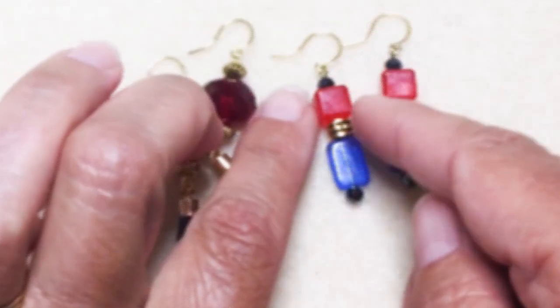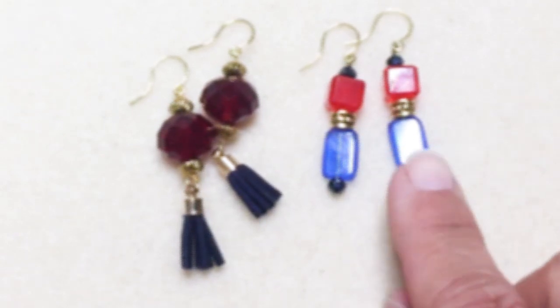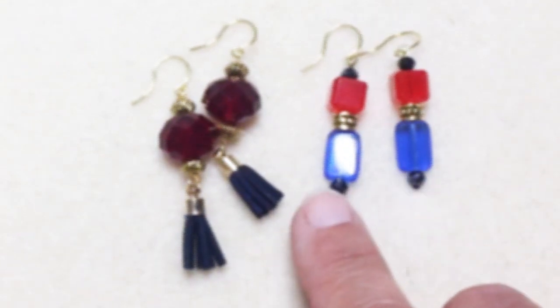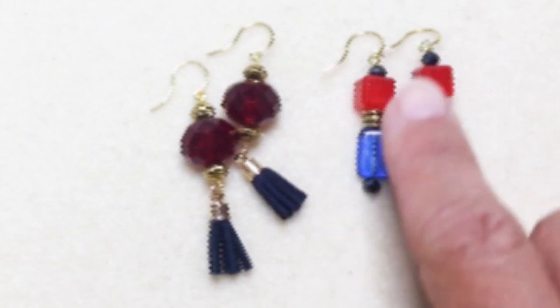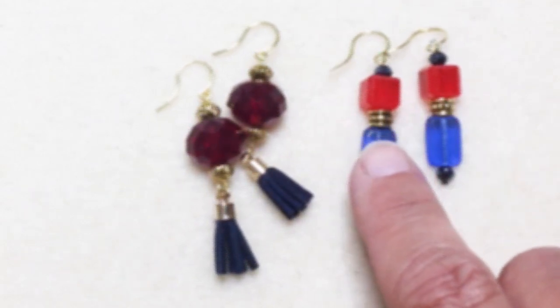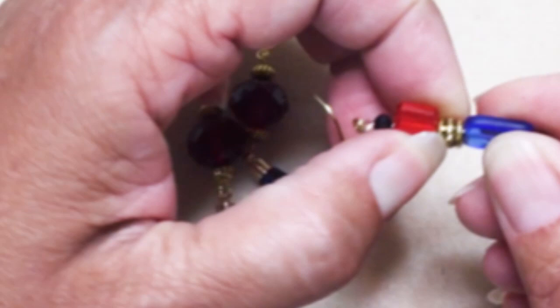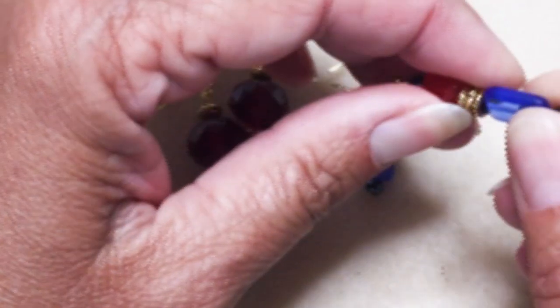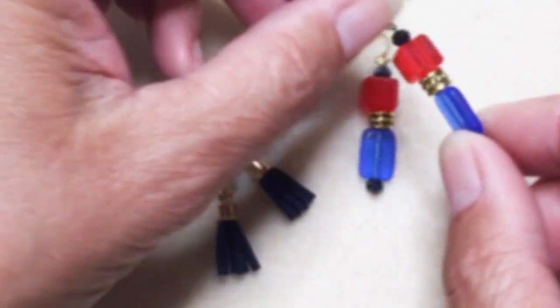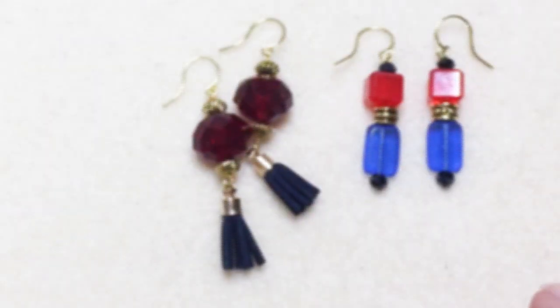I just kind of focused on the square-ness, I guess. You know what these make me think of? Nutcrackers — I don't know why. These use the little blue crystals and I also used large hole spacers in between. To keep them from slopping around on the eye pin, I actually put a bugle bead in there — or you could put a crimp in there — just to keep a large hole bead from moving around so much.